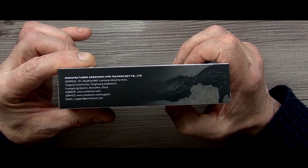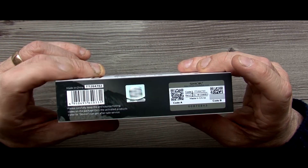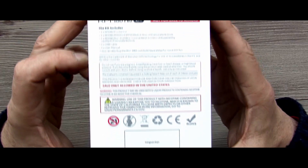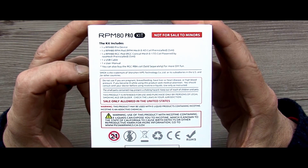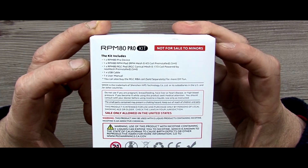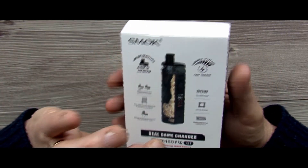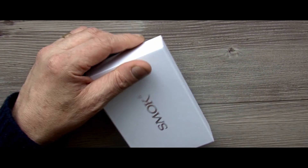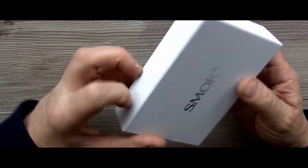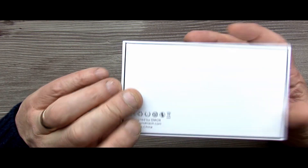On the side you've just got Shenzhen. On the other side you've got your scratch and verify sticker and all the usual stuff. On the back you've got all your CE marks, what's in the kit, warning signs, not for sale to minors, all that stuff. Basically this sleeve just slides off like so. You get your box with your usual Smok branding on there, nothing else bar that. All your warning signs again on the bottom. The lid pops off like so — it does pop off on either side.